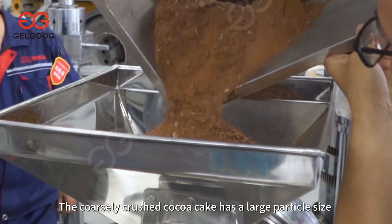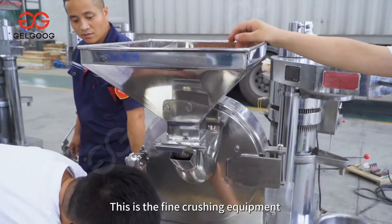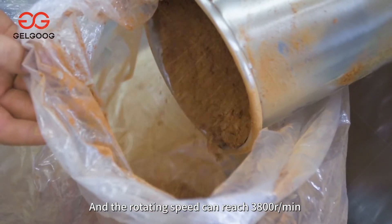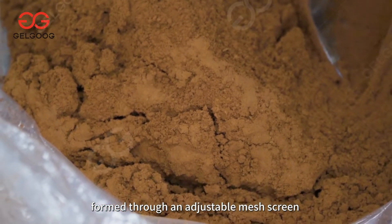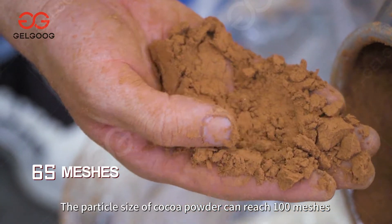The coarsely crushed cocoa cake has a large particle size, so further crushing is required. This fine crushing equipment uses a pendulum design with a rotating speed that can reach 3800 rpm. By adopting an adjustable mesh screen, cocoa powder with uniform particles is formed, and the particle size can reach 100 meshes.